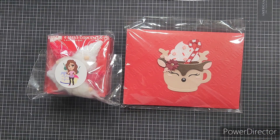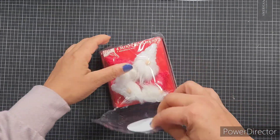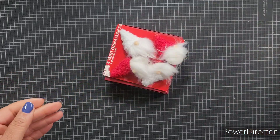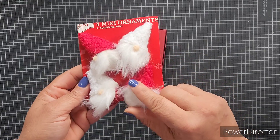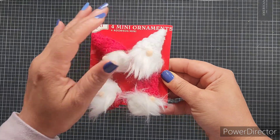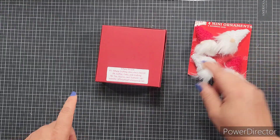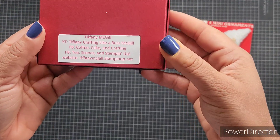Let's start with Tiffany's. I love the way she's got her little sticker — her little logo — that is adorable. She has included four little mini ornaments. I love these little mini ornaments because they can be used as embellishments on our projects. Since Ebony and I are working on crafting Christmas all year, I know I'll be able to put these to good use. Here's Tiffany's information — she has a YouTube channel: Tiffany Crafting Like a Boss McGill.